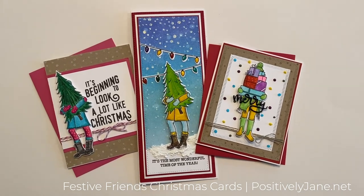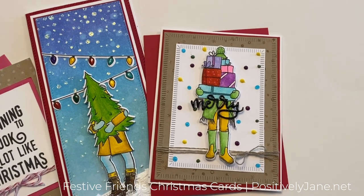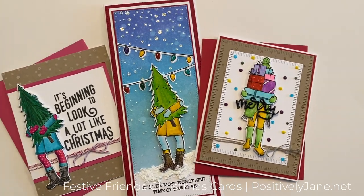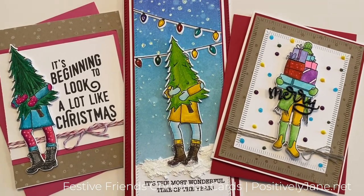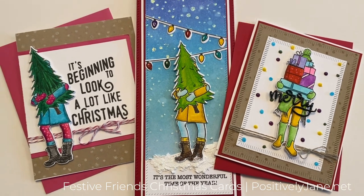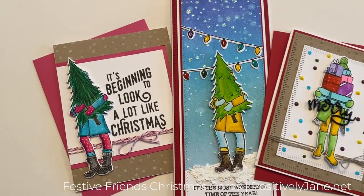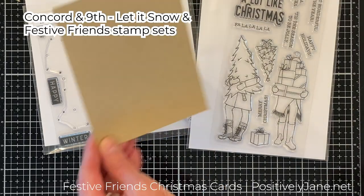I fell in love with the Concord & 9th Festive Friends Stamp Set the minute I saw it and could not wait to create cards. I wanted to show you how you can take one main stamp set and use it in different ways with the same coloring medium. I used Zig Clean Color Real Brush Markers for all three cards, then switched up some components to get different looks. I also used the Concord & 9th Let It Snow Turnabout Stamp, so let's get started.